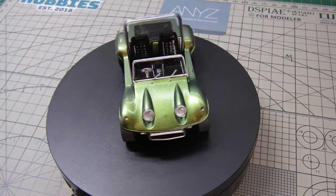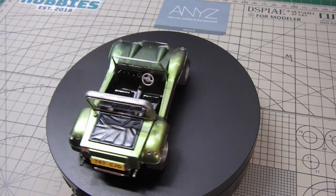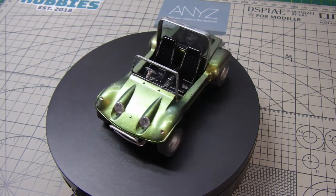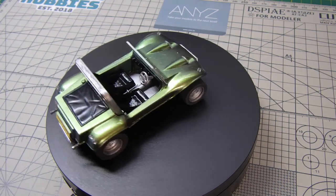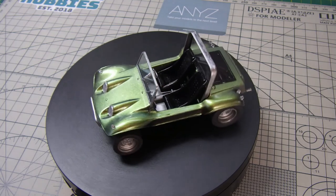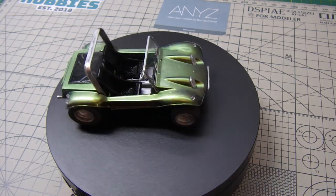Finally, the little buggy is complete. It's been a great fun little build. I'll stick it in the display case with the rest of the fun builds. Hope you liked it and the video. Please like and subscribe, and see you on the next one — thanks for watching.